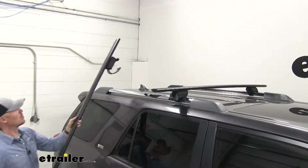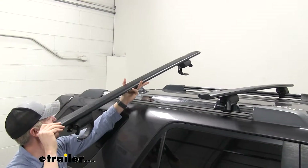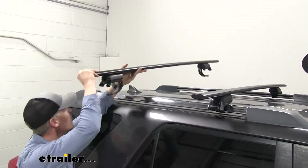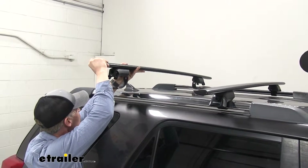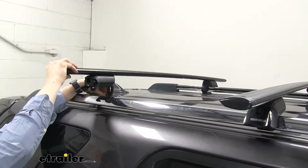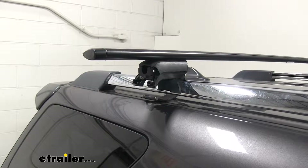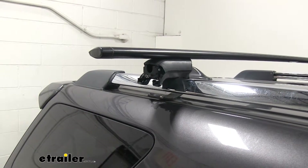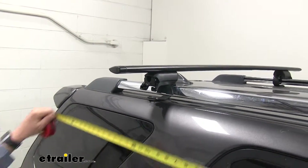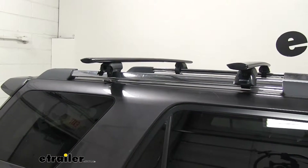When setting it in place, make sure the larger round portion of the bar is facing forward — that's the front. You can set this anywhere on the raised rails but position it where it's going to work best with your accessories. Gently rest it down, making sure that strap goes underneath the raised rails. Guide it underneath and measure the crossbar spread between the two sides with a tape measure to make sure the spacing is equal on each side.